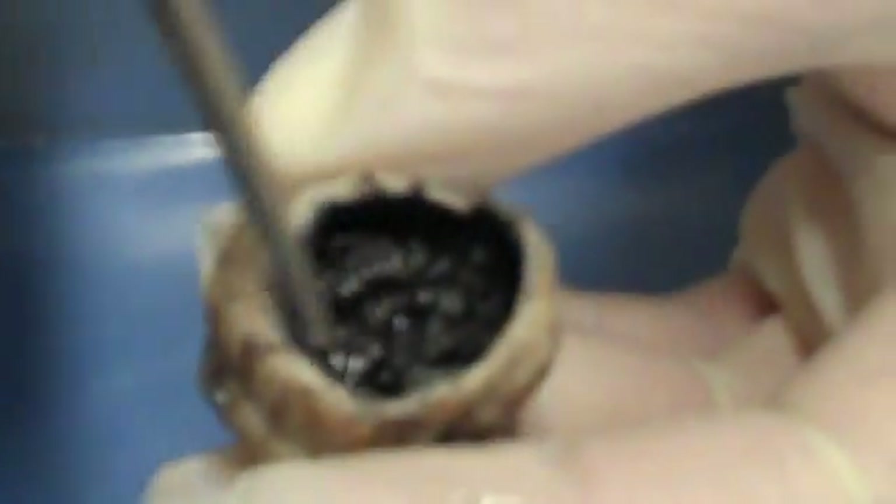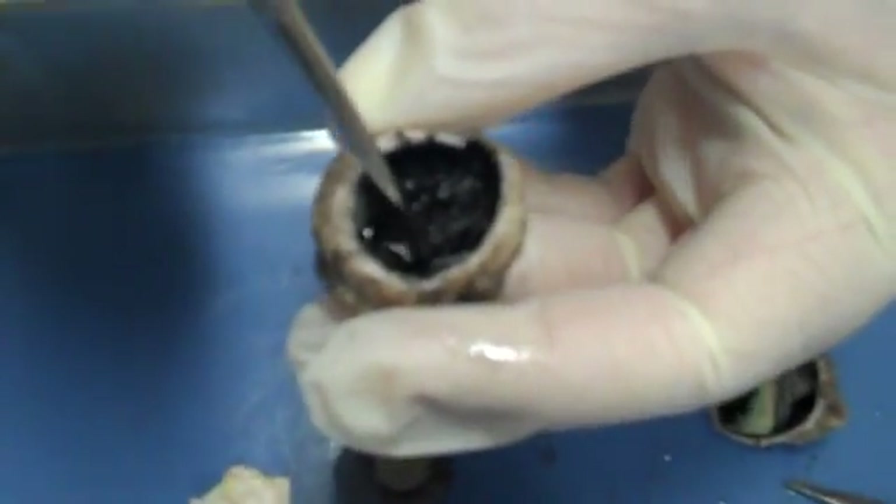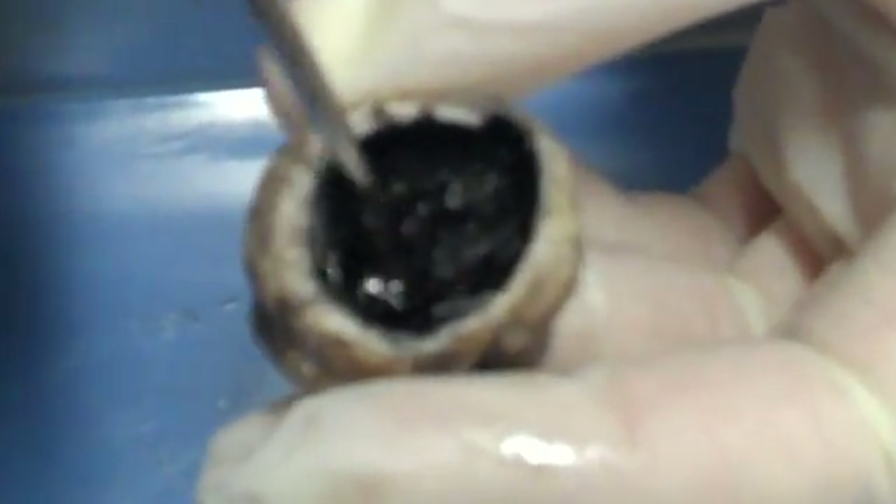Then we have the ciliary body. You can see all the little striations of these muscles — they're all going to the center. The lens would be held right in there and stretched with the ciliary body. And that is the ciliary body.